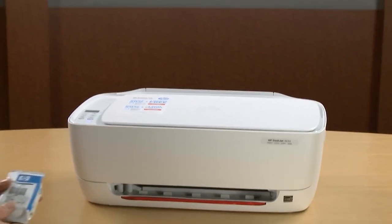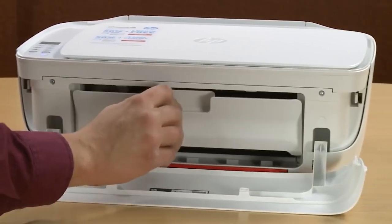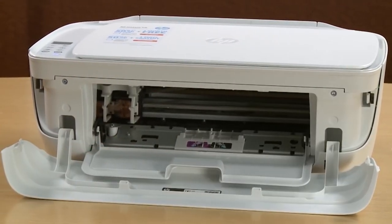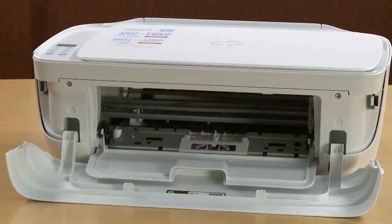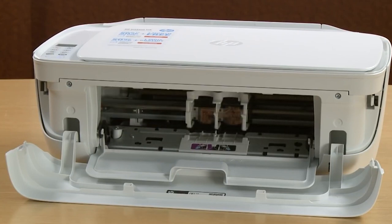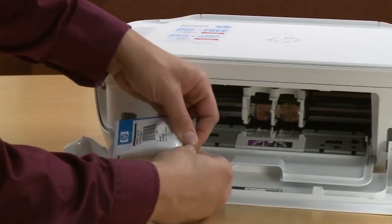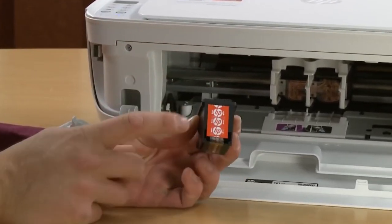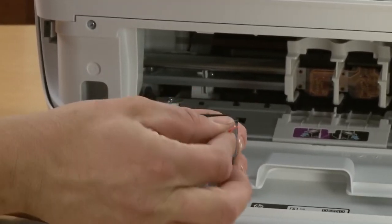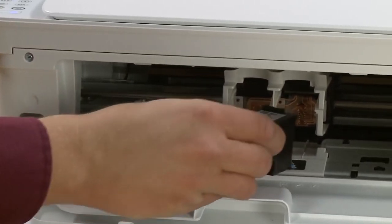Now we will install the ink cartridges. Open the front cover and ink cartridge access door. Wait until the carriage is in the ink access area. Remove the black cartridge from its packaging and remove the protective film by pulling the orange tab. Insert the black cartridge into the right slot at an upward angle until it snaps into place.